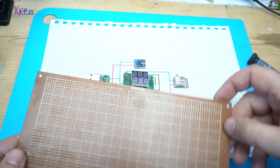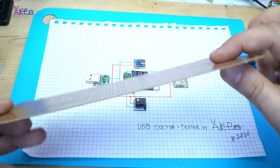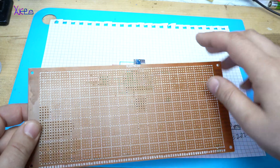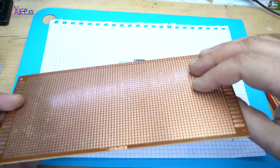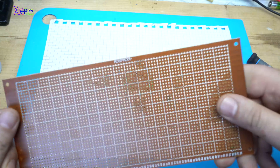As I said, all components will be placed on the protoboard like this one, and I will make all the connections with thin copper wire to connect all the components between them. Let's start.